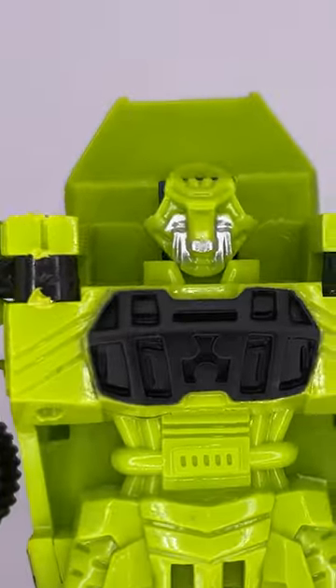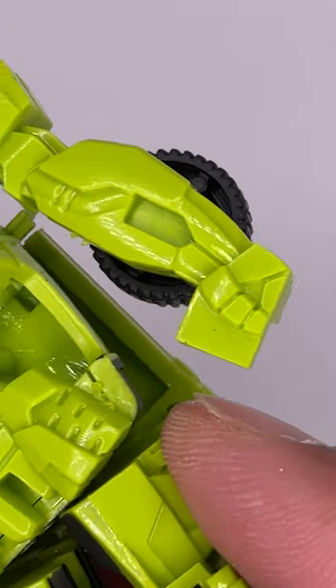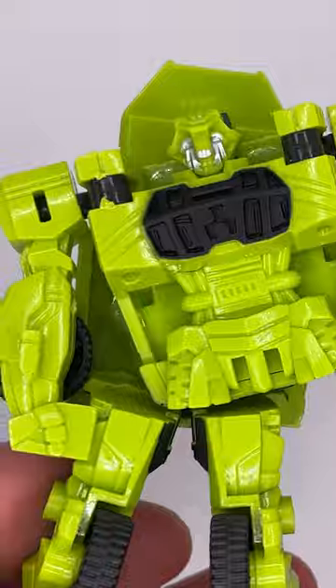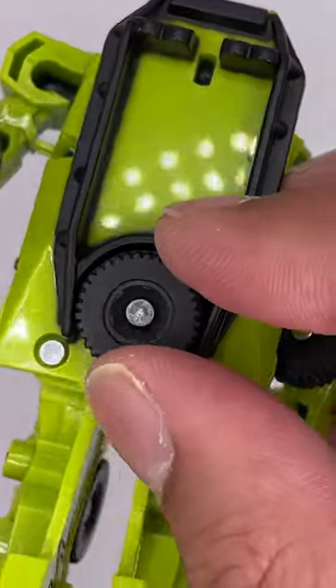Bootleg Transformers — the head sculpt on this is pretty bad, it looks kind of like a lion. The hands look kind of off, but the rest of the figure doesn't look too bad. This part is pretty loose here, which I'm assuming is for the transformation. Here's the back of the figure — it comes with an extra tire that does spin.